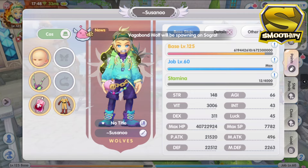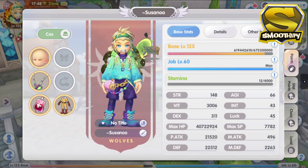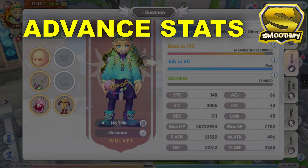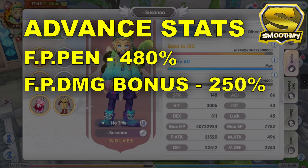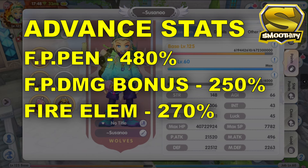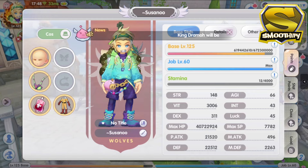If you've seen the enchantments in my accessories, I've already transitioned to the physical penetration stat in Alberta. For now, I'm still thinking about what lines I will use for my talisman enchantments — I'm not yet sure if I will go with a full Alberta enchantment or go for the Isleud enchantment instead. Here are my other advanced stats: my final physical penetration is around 480%, my final physical damage bonus is at 250%, and my fire elemental enhancement is at 270%.